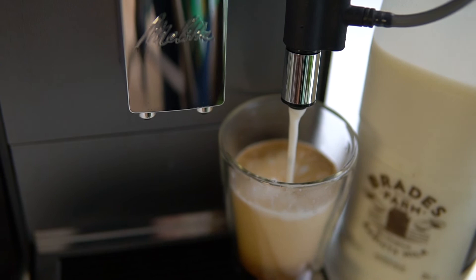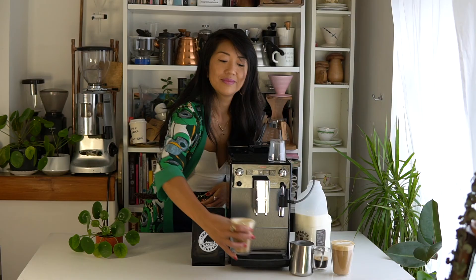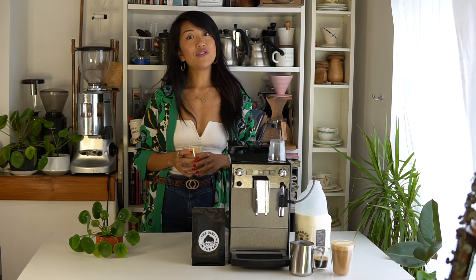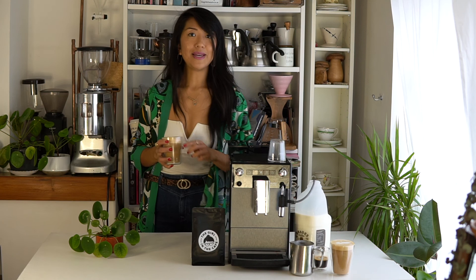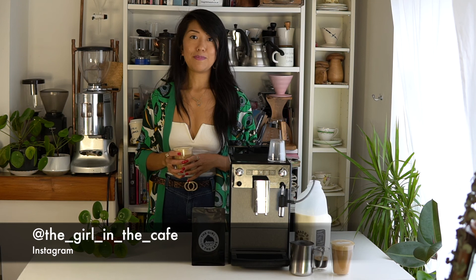I hope you enjoyed this video. If you did, please click subscribe so you can see more of my upcoming videos, or you can visit my website at thegirlinthecafe.co.uk where you'll find my new podcast, a web series, and my online shop where you can buy these beans. If you want to connect with me on social media I've got all the links — I'm most active on Instagram. Until then, enjoy!